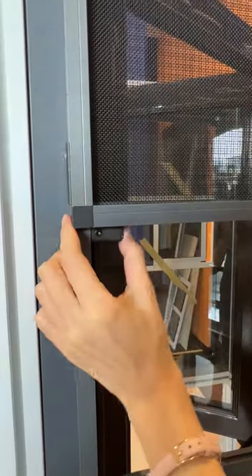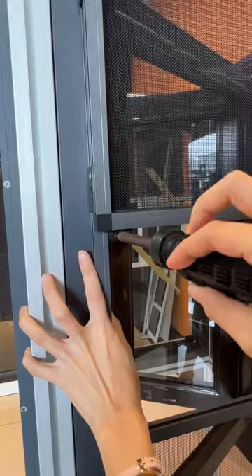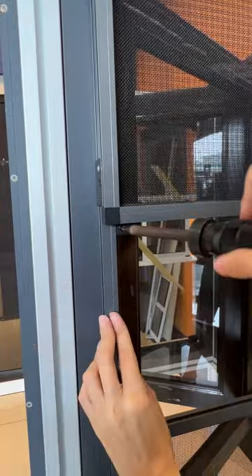Just hook it onto the window frame and fasten it with a screwdriver. The product is nail-free, detachable, and washable.